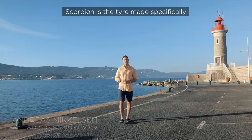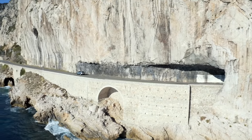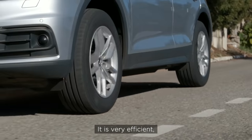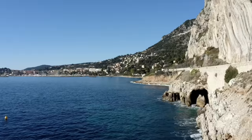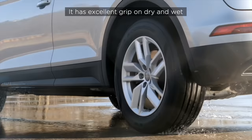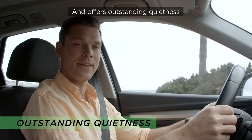Scorpion is the tire made specifically for SUVs in the summer season. It is very efficient — it consumes less fuel and pollutes less. It has excellent grip both in the dry and in the wet, and it offers outstanding quietness.